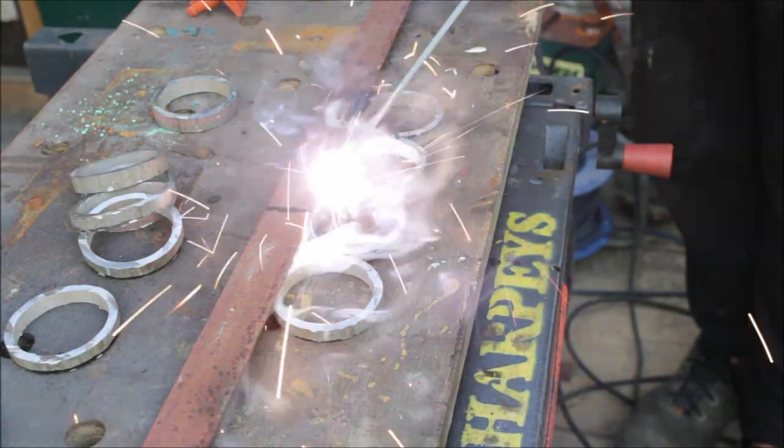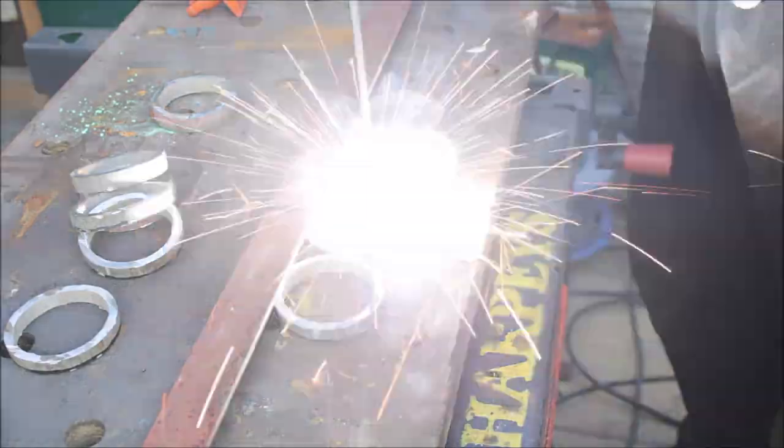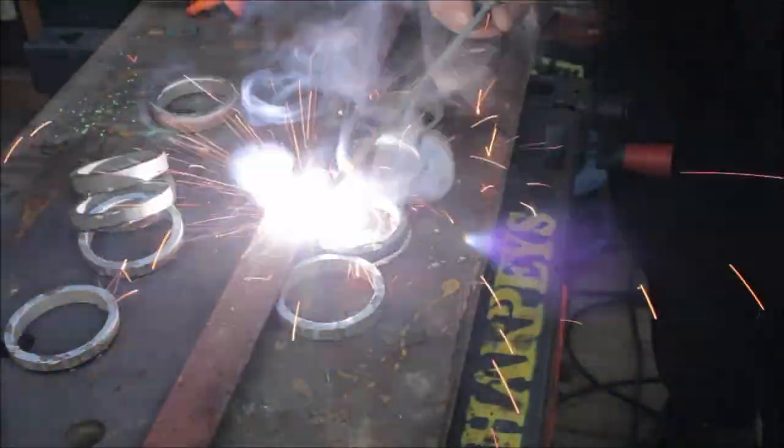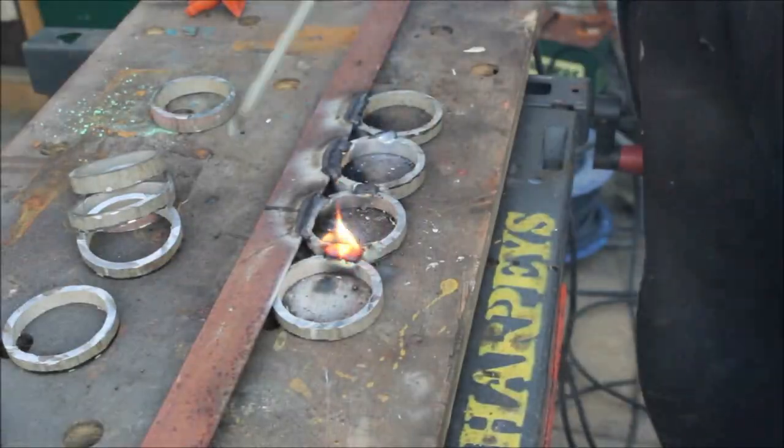Before I get any comments on welding galvanized steel — I am outside and I did have a mask on. For those of you who don't know, welding galvanized steel does give off some nasty fumes.